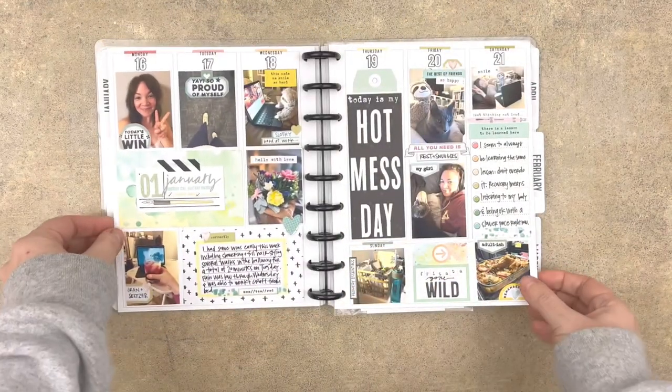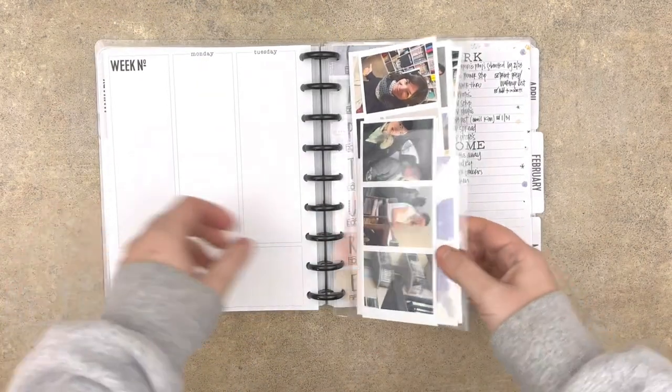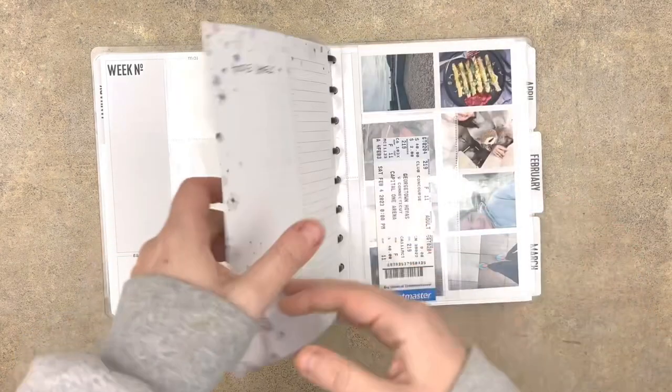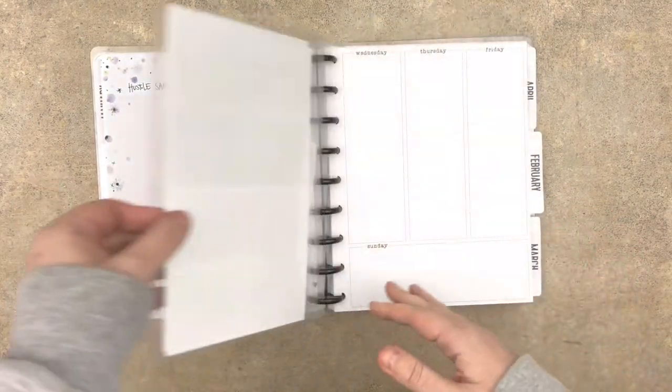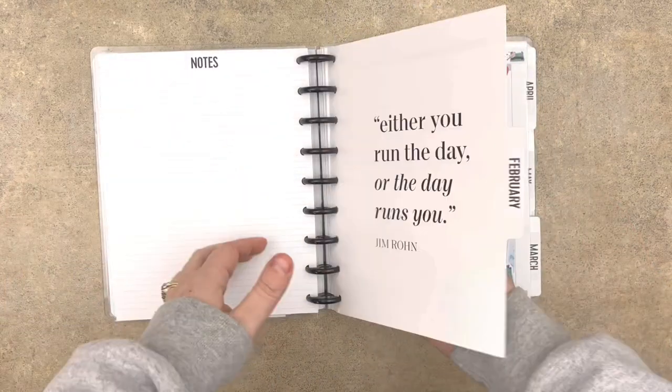Most of the pages are a mix of Cocoa Daisy Kits, Pinkfresh, stamps from Everyday Explorers, Heidi Swap, and Carrie Bradford Studio for some of the date stamps.